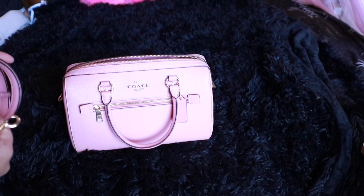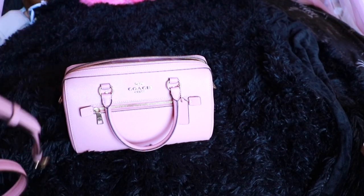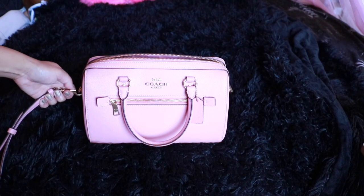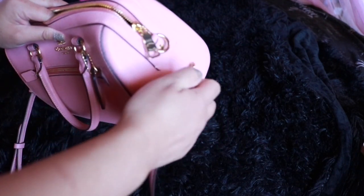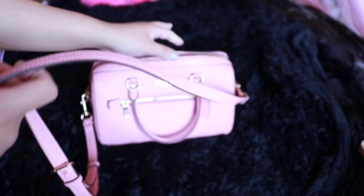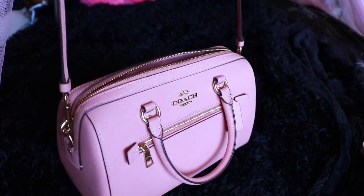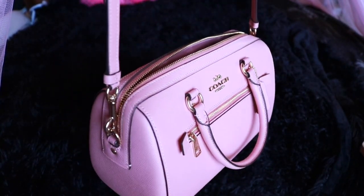This is leather. I talked to a specialist and they said it's made out of cowhide cross-grain leather. I was also told that among all the leathers used in Coach bags, this is the most durable and most scratch resistant. I've been using this every single day and you can only imagine the places I've put this bag. Sometimes it scratches on heavy doors, and when you look at it, it still looks brand new.